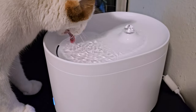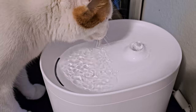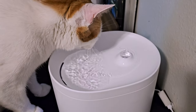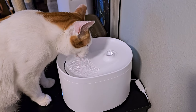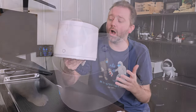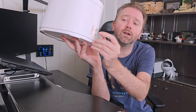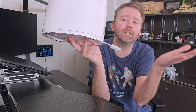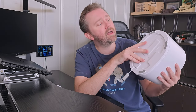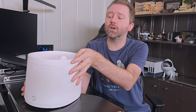It's a nice little compact pet fountain. To give you an idea of the size, it is about 9 inches in depth, about 7 inches wide, and about 6½ inches tall. The power cord plugs in right there on the back. It does have this little seal here, which is really nice for when you are cleaning it — it keeps water from getting into the electronics. On the bottom, it has four rubber feet to keep it from sliding around.